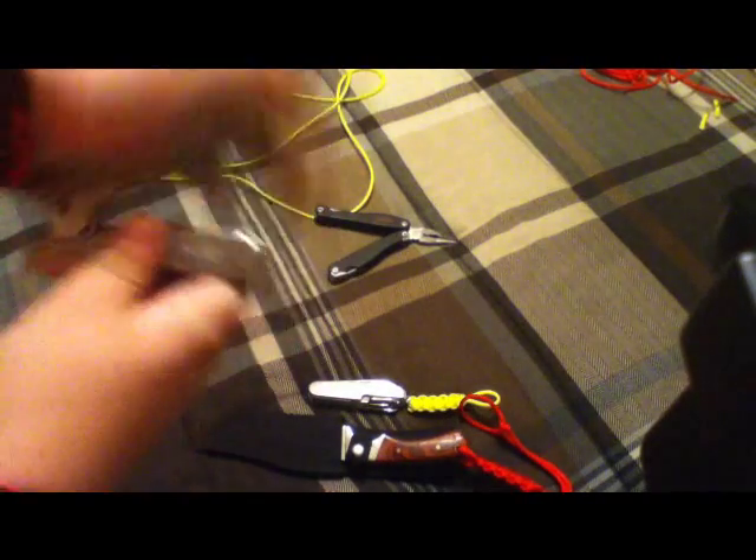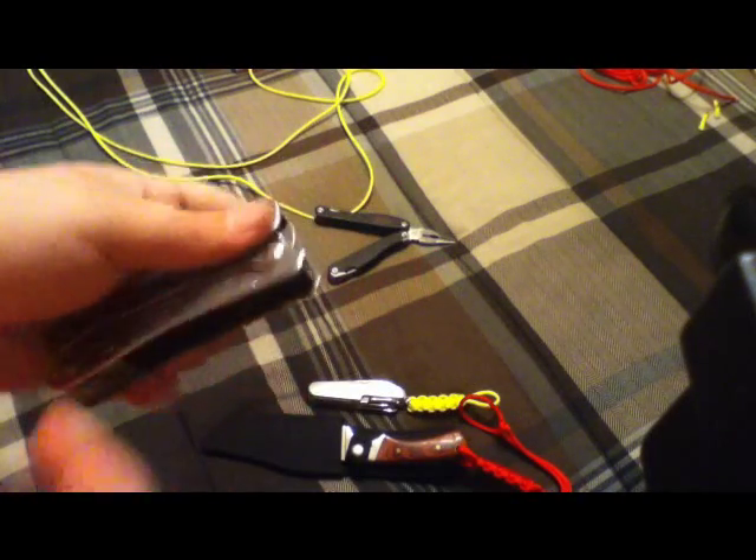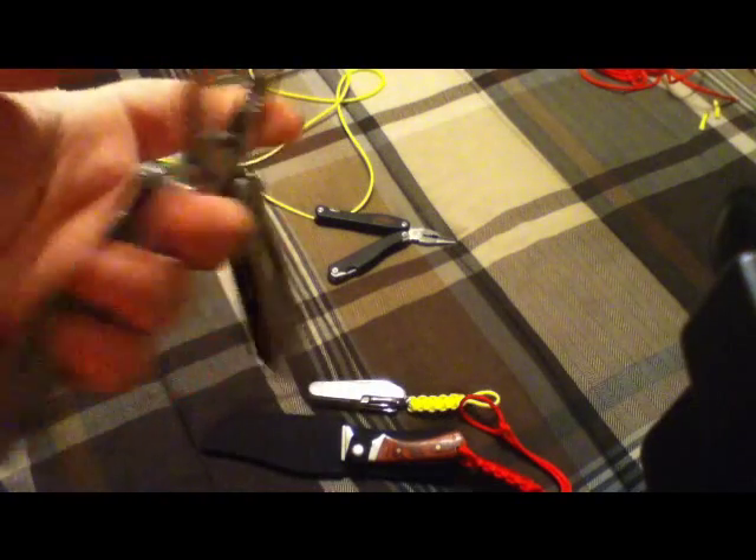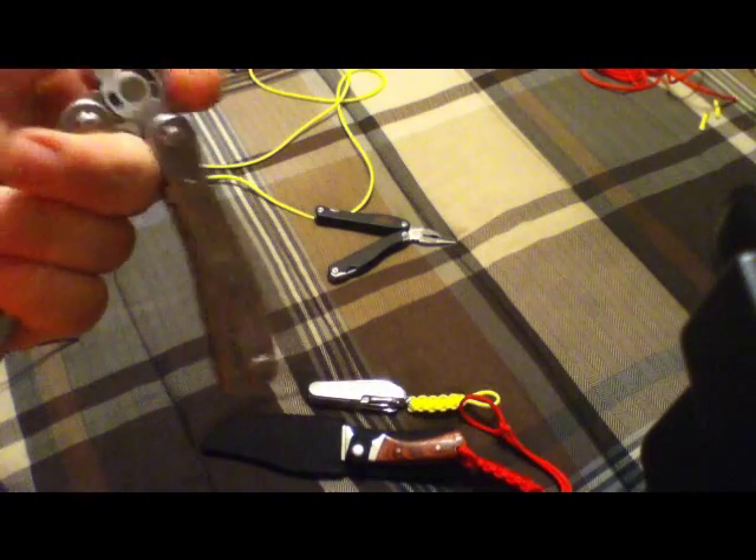Do you guys have one of these pliers like this? This one's made by Stanley, but there are many other versions of this type of plier. It's a multi-tool. It comes in handy — I recommend you go out and buy one. It has several tools in it. It's really nice.